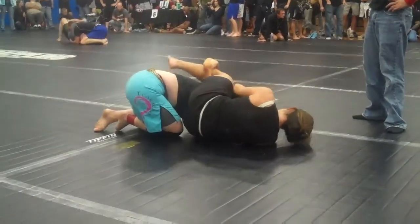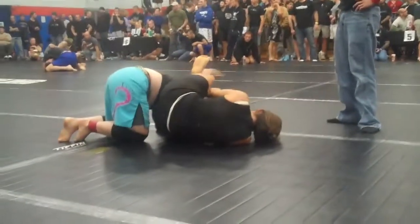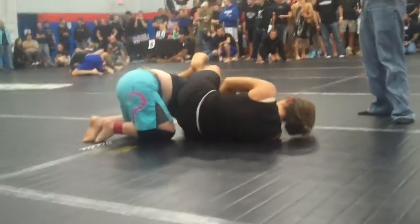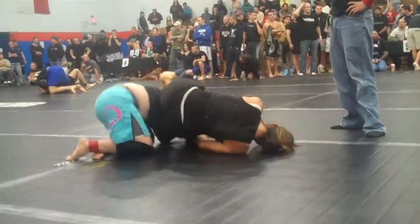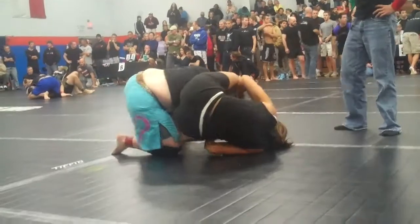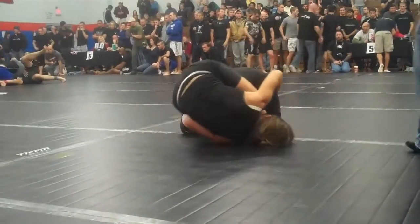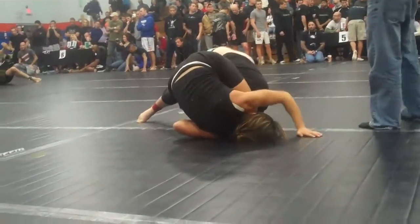Try to get your hands back in there Pam. Push your arm across your throat. Push your elbow across your throat. Go to the other side. Roll up into it, sit up into it. Step over. Push the knee and pop your head out. Get ready to take the back.